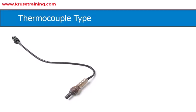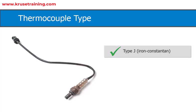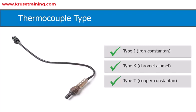Thermocouple type: Select the appropriate thermocouple type based on the temperature range and environmental conditions of the plastic extrusion and injection molding process. Commonly used thermocouple types include type J (iron-constantan), type K (chromel-alumel), and type T (copper-constantan).